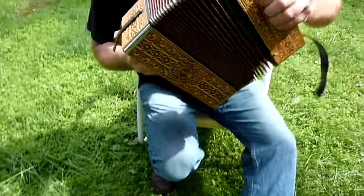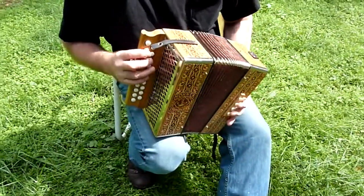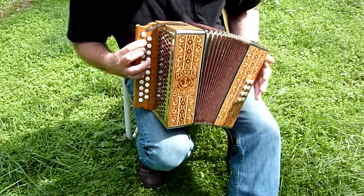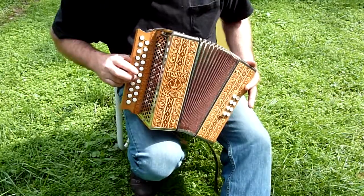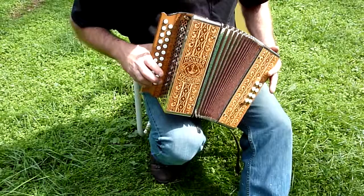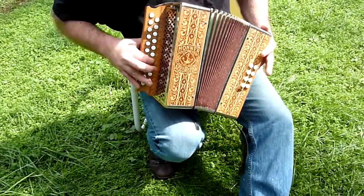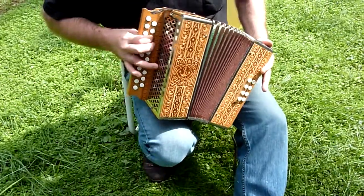The bellows are in good shape, and I'll play the notes for you. I'm not a professional accordion player, but in the top row of F...